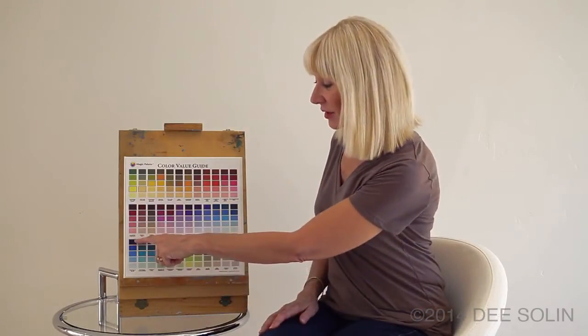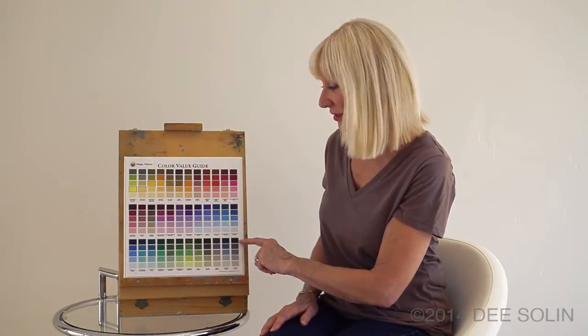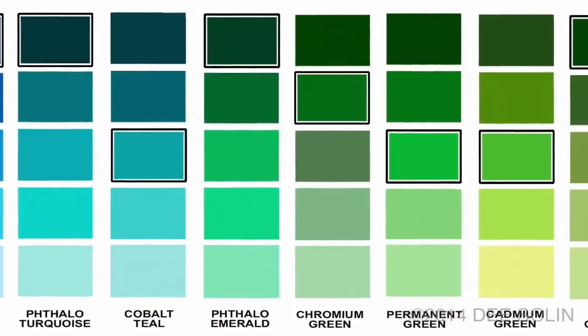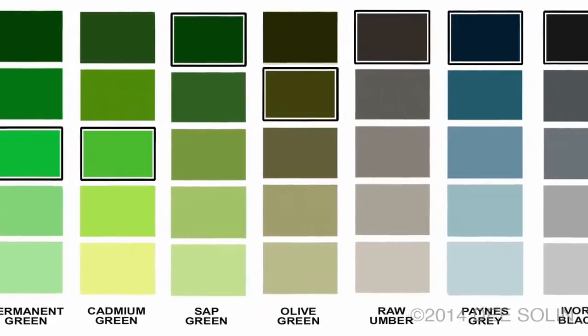It's particularly useful for beginning artists who are not yet very familiar with the colors in each tube. For example, all of these colors in the very, very dark shades almost look like the same color. But the Color Value Guide helps artists see exactly what they can pull out of each color by adding white.